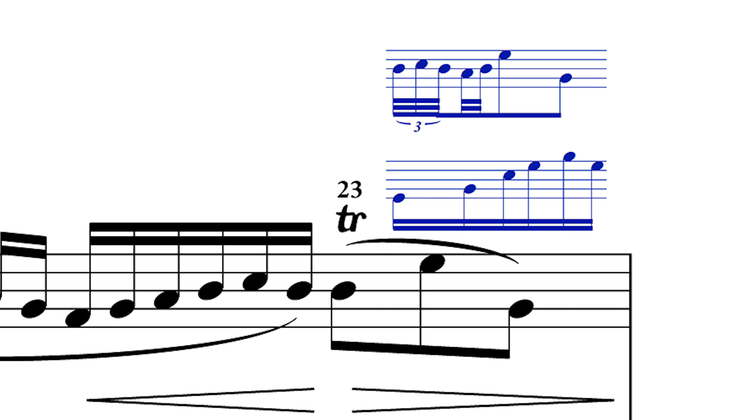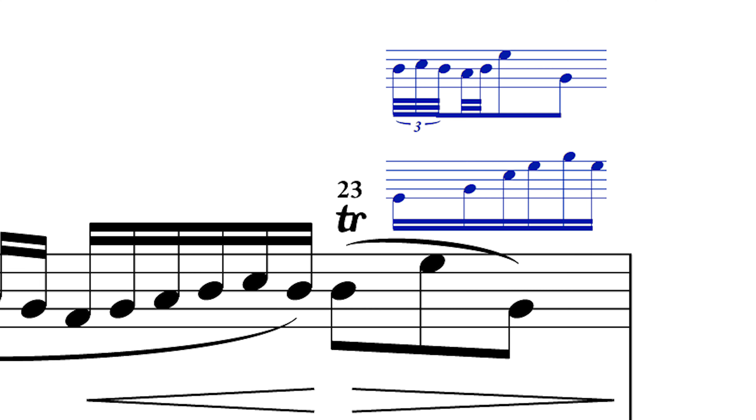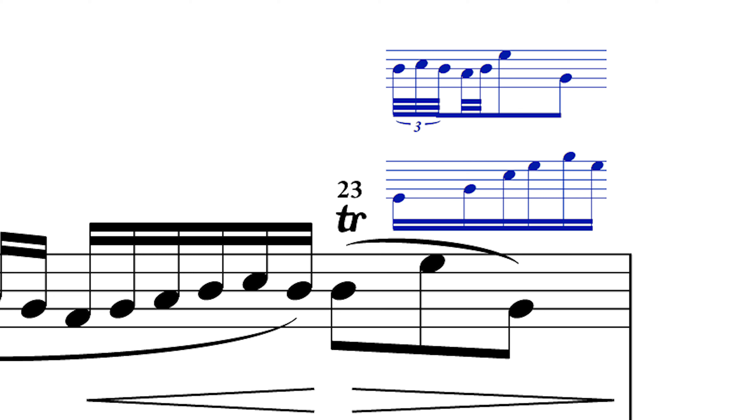Later in bar 13, Beethoven asks us to play a trill over the B-flat. Always with trills like this, stop and work out a rhythm for the trill — don't just leave it to chance. Very slowly, I would play three notes to the first left hand note, then two notes to the next one, and then you're playing exactly what's on the page. Start that way and then only gradually over time speed it up. Always think rhythmically with trills.